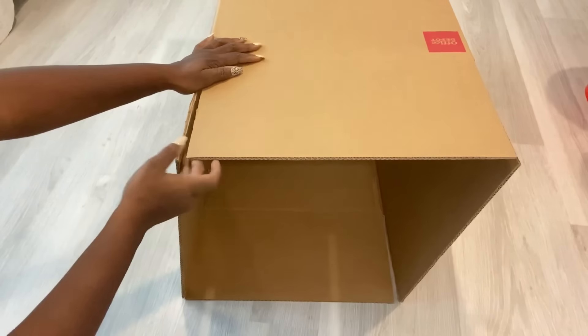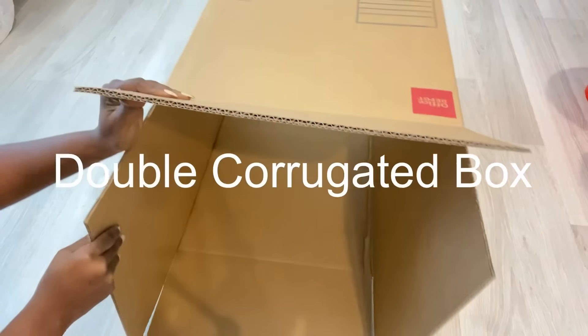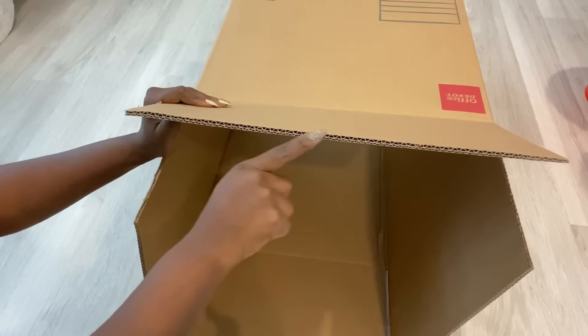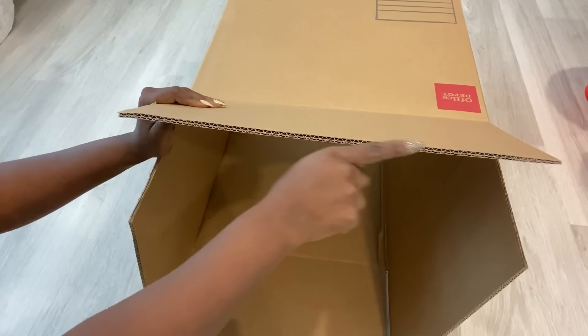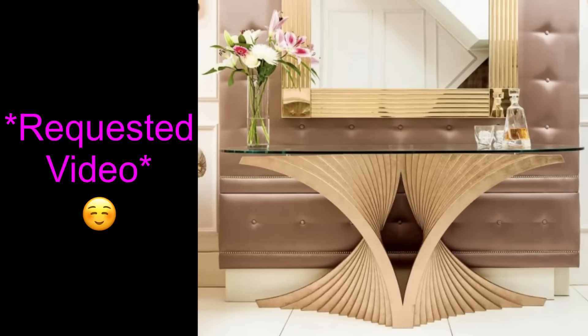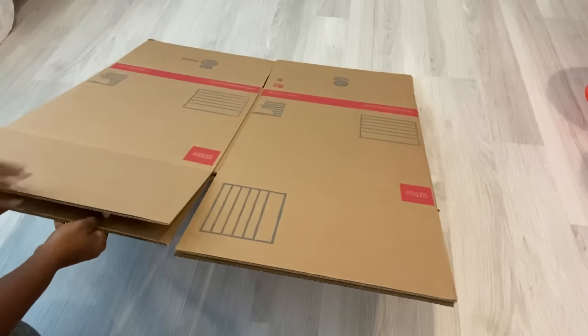For today's video I'm going to be using double corrugated cardboard boxes because they're much thicker and stronger. This is the inspiration photo I'll be using — it's a requested video — and as you can see the pattern would need something thin but strong, so that's why I went for double corrugated boxes.